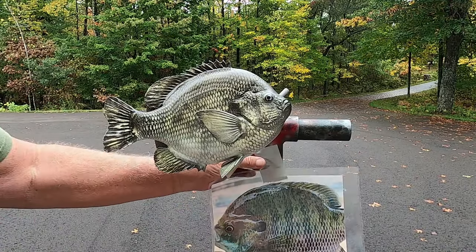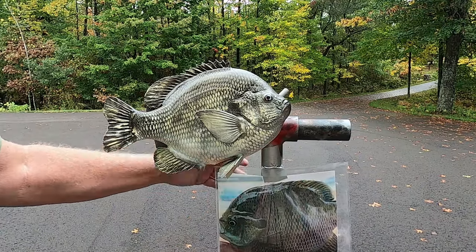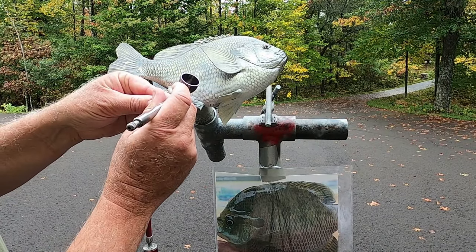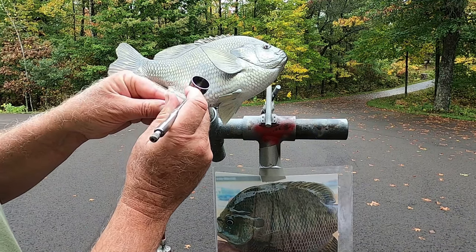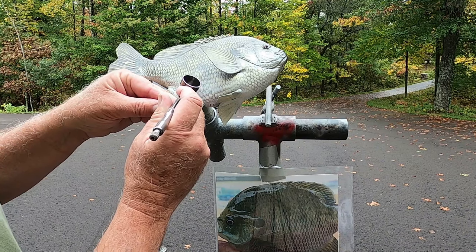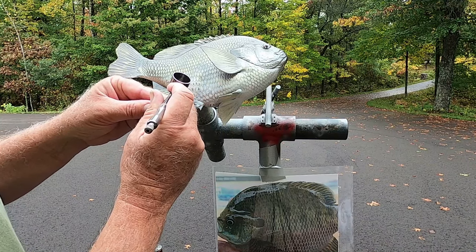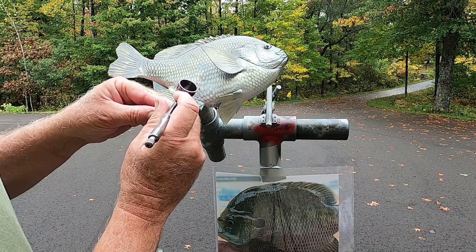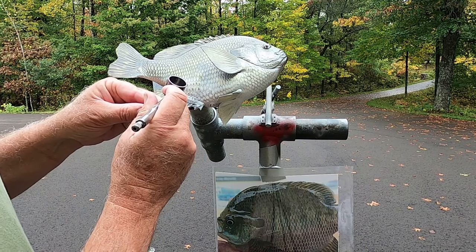I got a nice reference picture of a bluegill — I'm just going to apply it to my mounting stand so I have something to look at. I'm going to start applying some thinned-down black to do some scale detail on the bottom half of the fish. When doing this detail you want to make sure your paint is properly thinned and you turn down air pressure some.